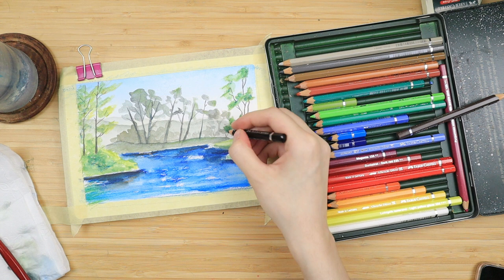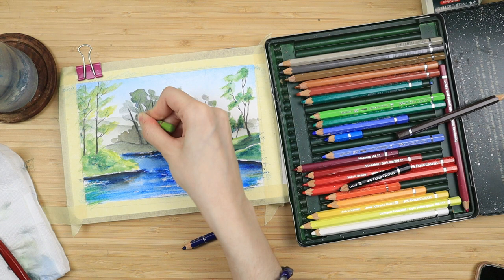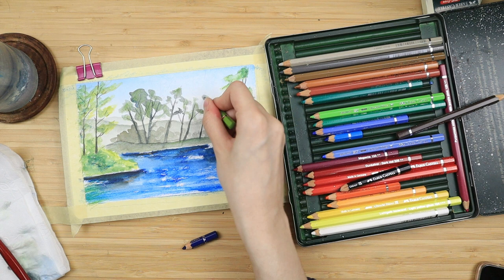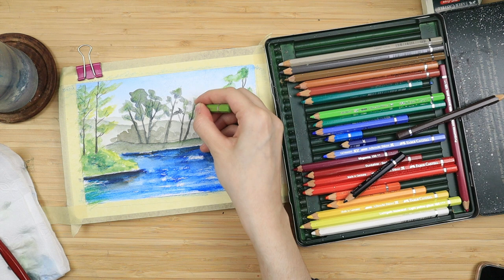Now back to us — I just add some finishing details to my trees. I go over some of the tiny branches on the top of the trees with my black, and I keep on adding a bit more color to those trees I have in the center. I'm just building up the color because I don't really want to do any more layers. I'm just doing some green and adding some blue on the bottom for shadows.